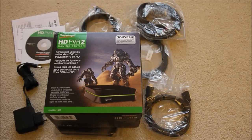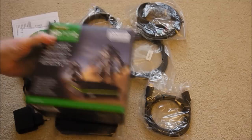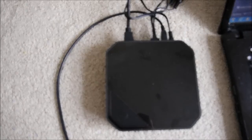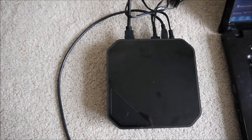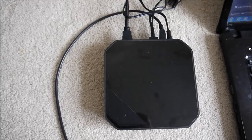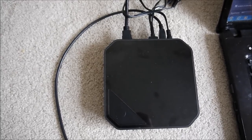Now what I'm actually going to do — I've unboxed it already as you can probably see — I'm just going to show you how to connect it up to a Nintendo Wii, and obviously when I get a Wii U I'll do a little guide on that, although it will be very similar I'm sure.